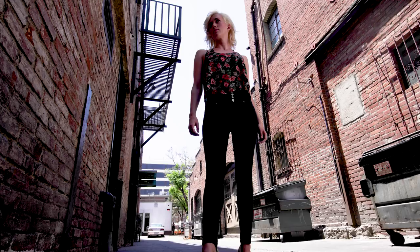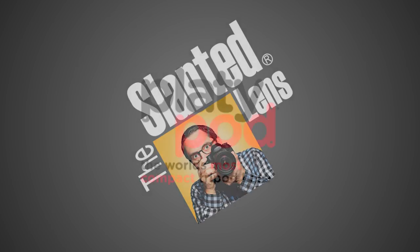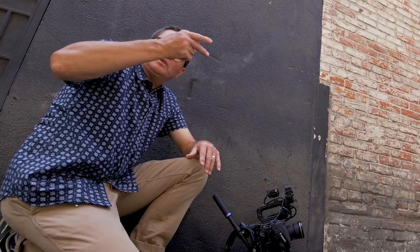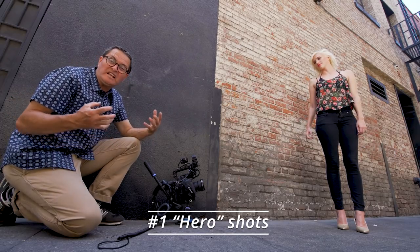Getting your camera in the dirt — low angles are anything that really is below eye level. It doesn't have to be all the way on the dirt, even though I love that look a lot. The number one reason to use a low angle is because it makes your subject look like a hero. They look strong, they look in charge, they feel formidable.